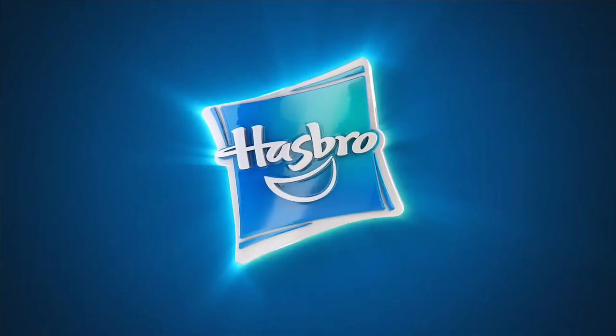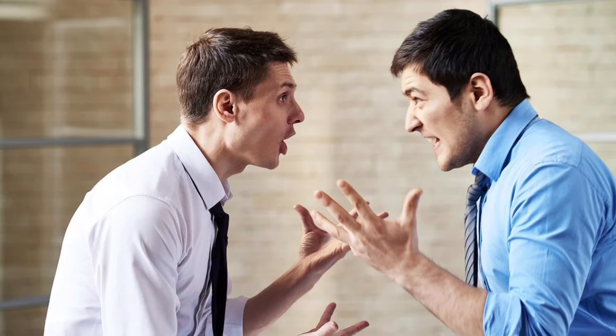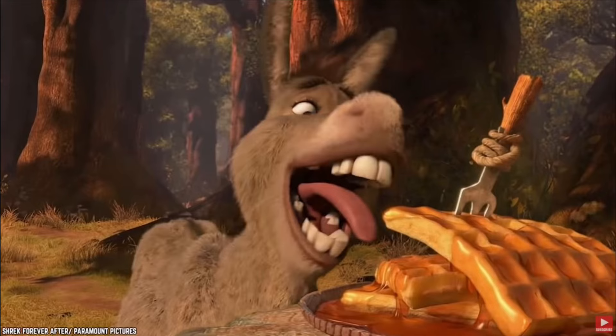Hasbro's releases for Black Series waves can be kind of messy, which made doing this video a nightmare, as everyone has differing opinions on what figures came out when, due to waves showing up months before they're supposed to arrive. There is a chance I missed some figures, but I think I got them all as I went off a checklist compiled by Action Figure News and Reviews. But that's more than enough waffling from me, so let's begin.